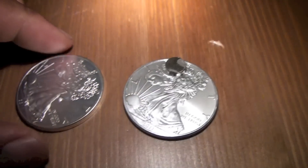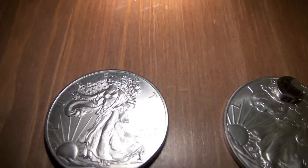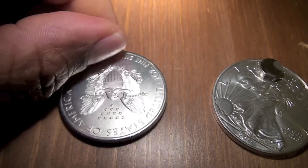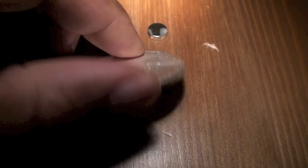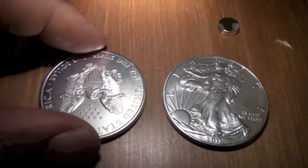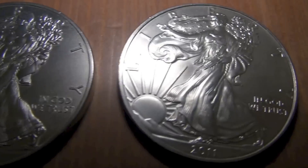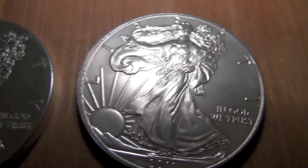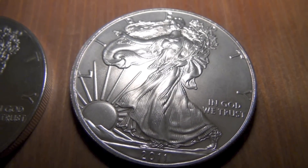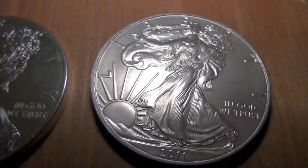So I think this one is fake. Look at that — pretty good. The only thing they messed up on is the flipping. Not bad — look at that, the detail and everything, just pretty amazing. So don't get caught with fake silver, especially this stuff.